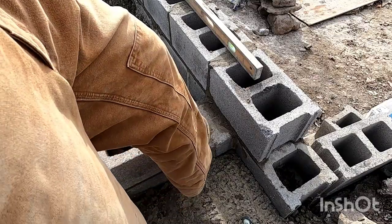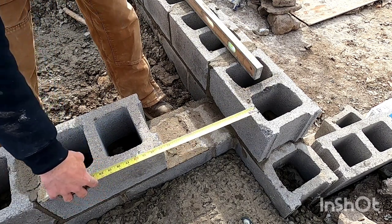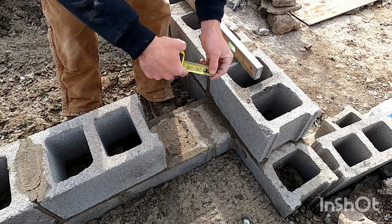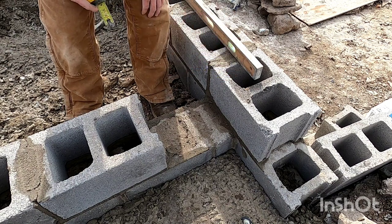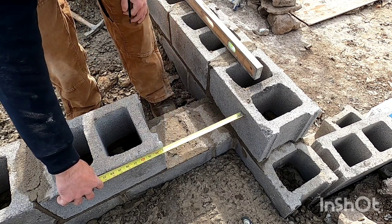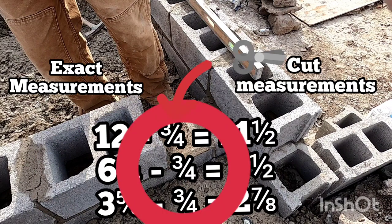I'm at the closure part of my wall and I need to get my measurement. I put my tape here and it says 13 inches. I don't want to make my cut exactly 13 inches because there will be no joint for the mortar. Your average joint is three-eighths of an inch, and three-eighths plus three-eighths is six-eighths, which is three-quarters. So you need to subtract three-quarters of an inch for your joints — 13 minus three-quarters is 12 and a quarter. That applies every single time you're meeting two walls together, no matter the measurement. You always subtract three-quarters of an inch when there's a joint on both sides of your cut.